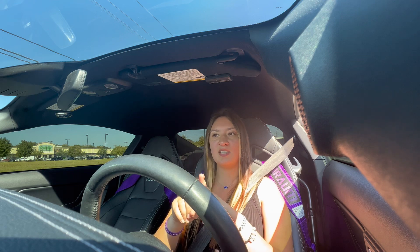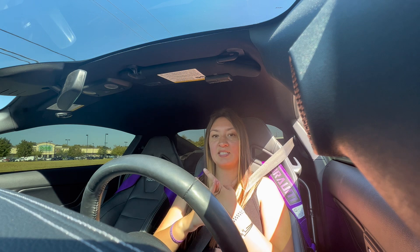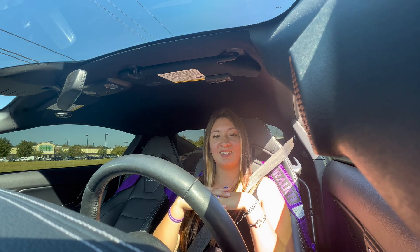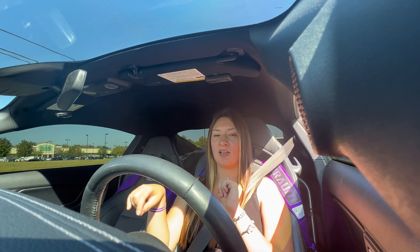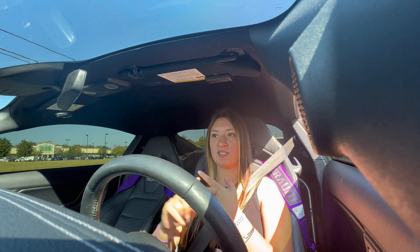One thing that is going to be different is I've only ever driven manual S550s, and his is the 10-speed. So I'm excited to see the difference in the 10-speed for sure. I'm going to take you guys along with me and show you guys some point-of-view driving.